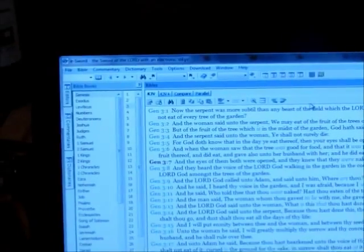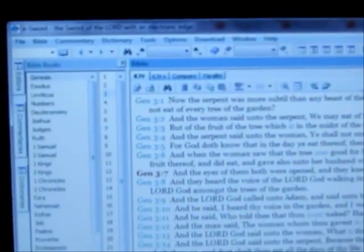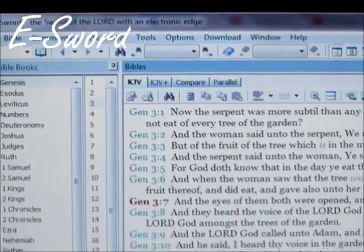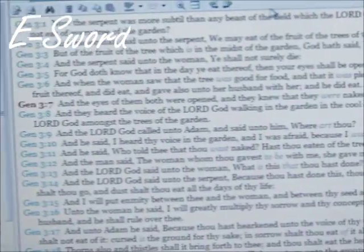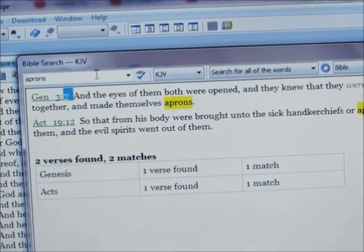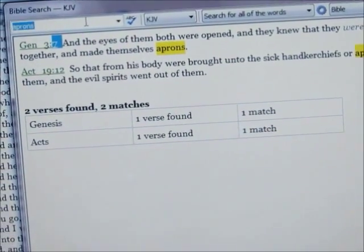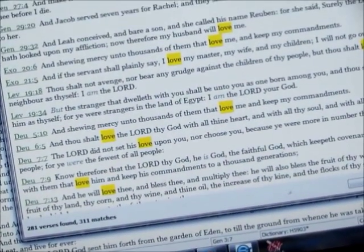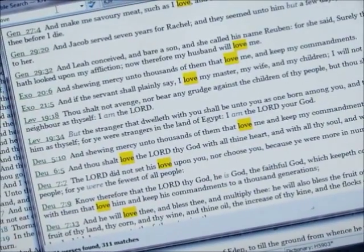Something else that you can do is use this program that you can download for free for your computer called eSword. Basically, it's an electronic Bible, and I have the King James Version. What you can do is just press Ctrl and S at the same time, and you can search for a word. So Nyla's word is love — I type it in, L-O-V-E — and we're going to see just how many verses come up. It says that there are 281 verses found. So what we're going to do is just go through that and she'll pick some of her favorites, maybe about three.